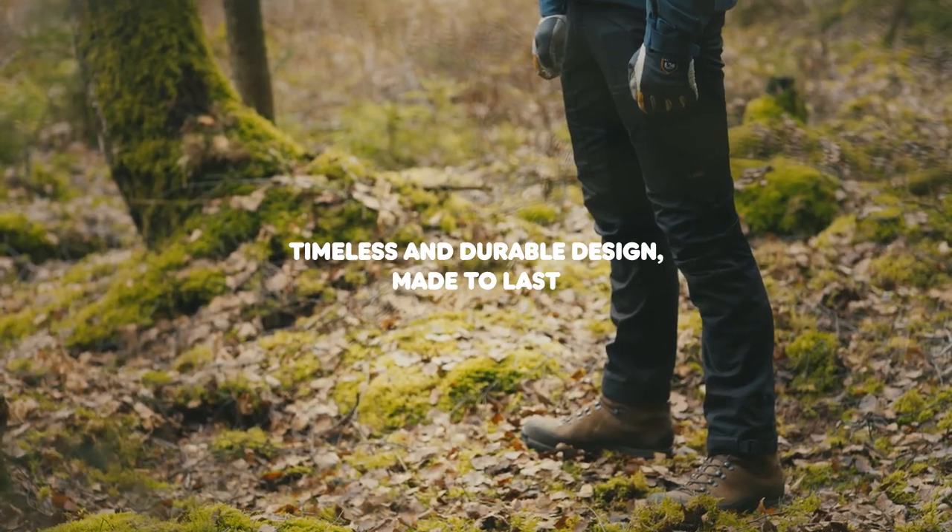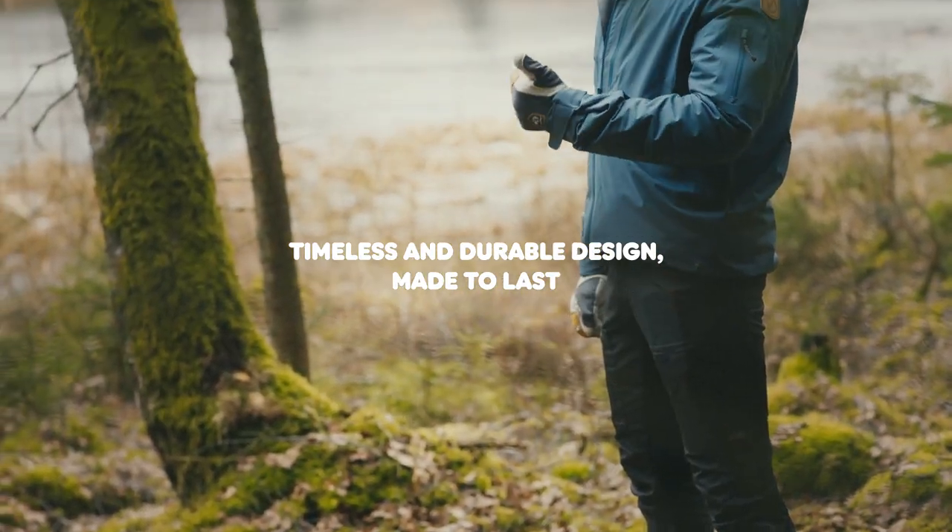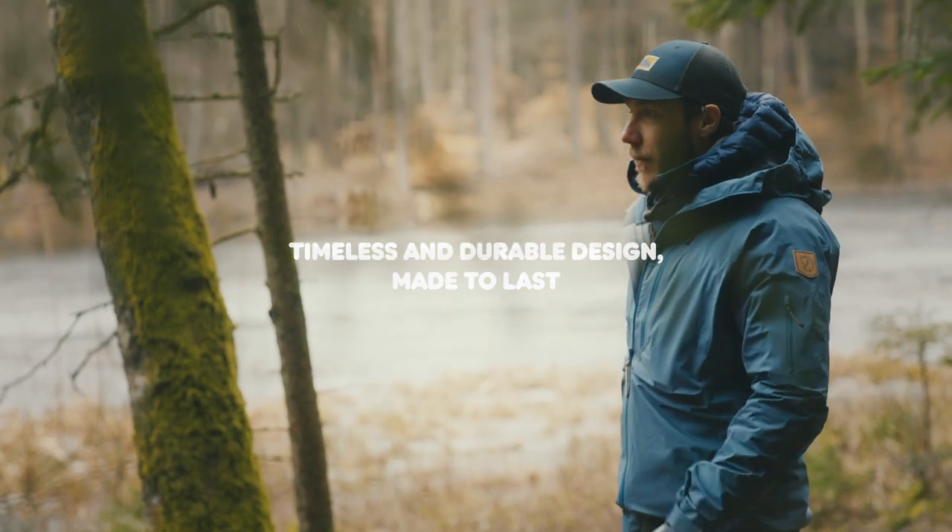My favorite thing is the cut and the fact that they are so lightweight. Obesco light trekking trousers — slimmer fit, lightweight, perfect for summer activities.